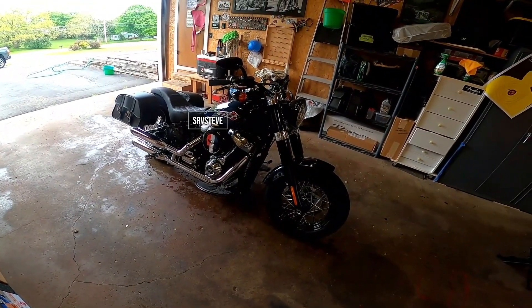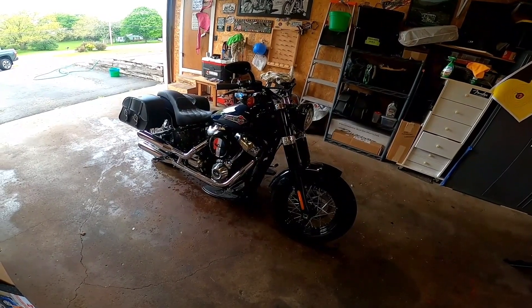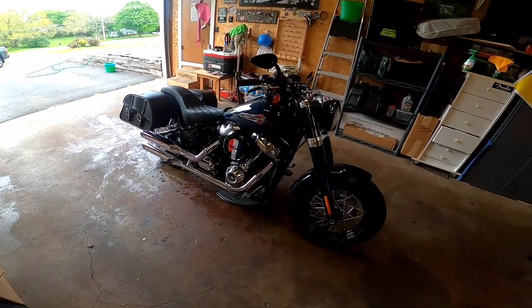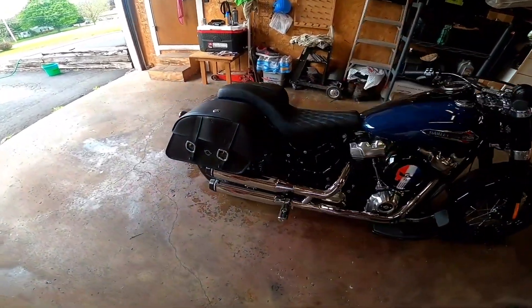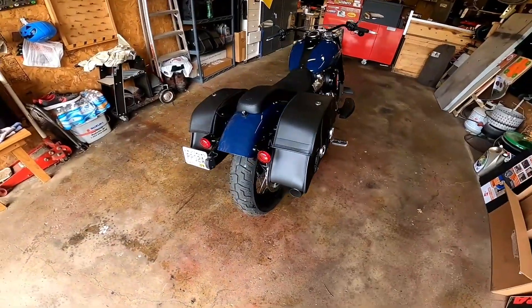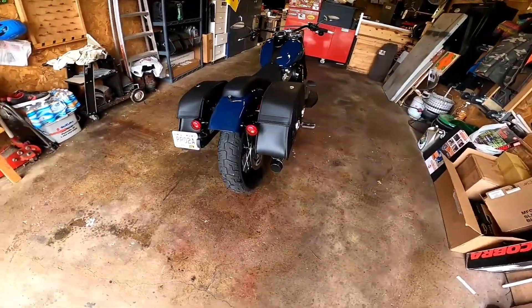This is my 2019 Softail Slim. I bought it brand new and I absolutely love this bike. It handles great, the Milwaukee 8 has plenty of power. I added Viking saddlebags, a tail lamp relocation kit, and Reinhardt slip-on mufflers.